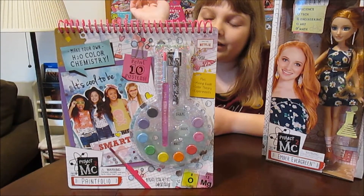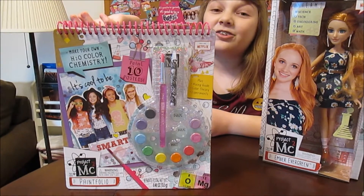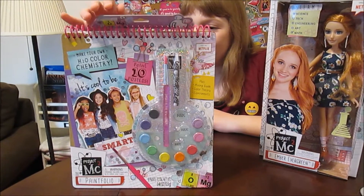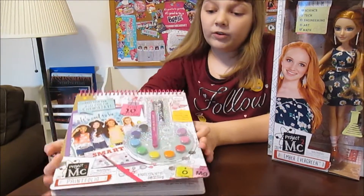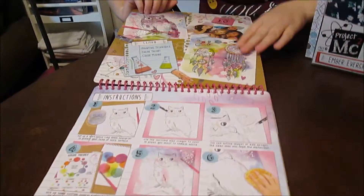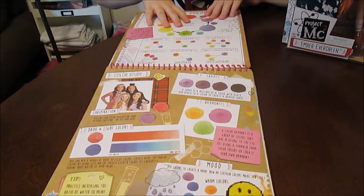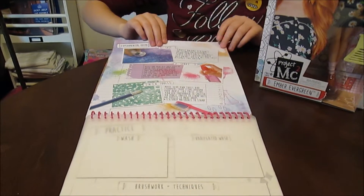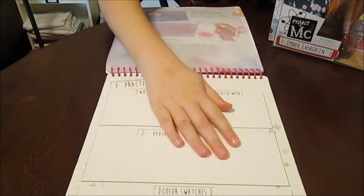It's called the Paint Folio and it's H2O painting — watercolors. There are some really cool posters in here. You can paint ten posters. It shows you the color wheel, the color theory, and gives you a lot of info about mixing colors and different techniques you can use. Then you can experiment with the colors and color swatches.